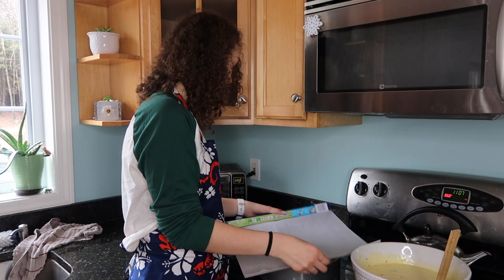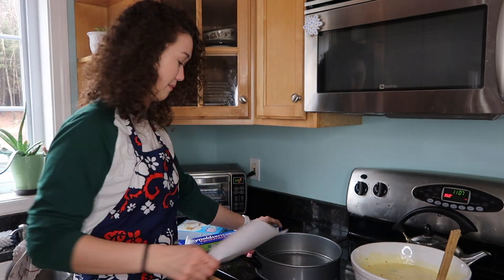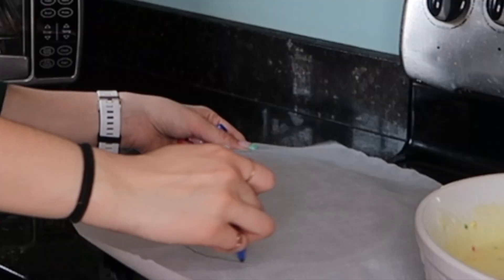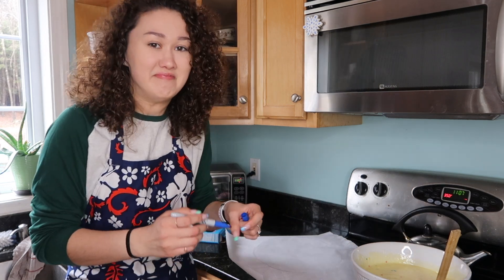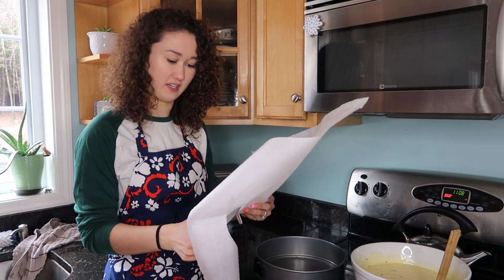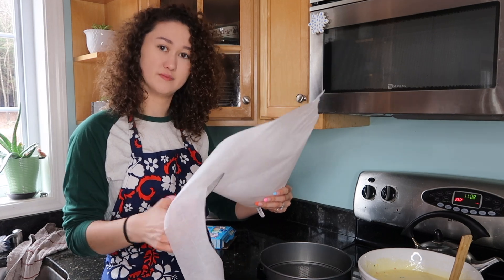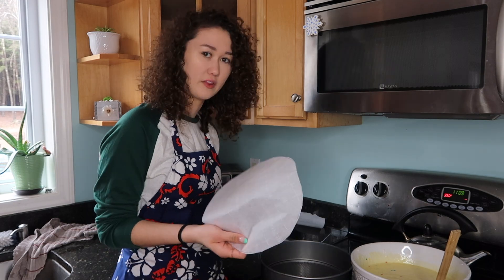This is going to be the worst part — cutting this out — because I don't know if you guys are aware, arts and crafts are not my thing, I'm not a DIY queen. Oh my god, I love when paper does that thing where you don't have to cut and you can just like glide it, you know?